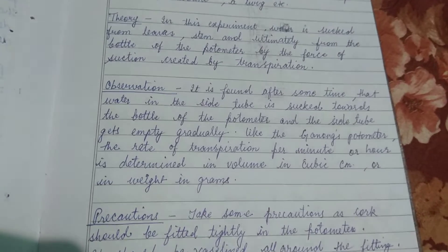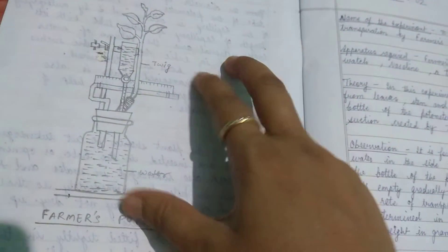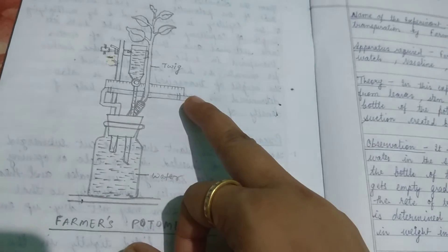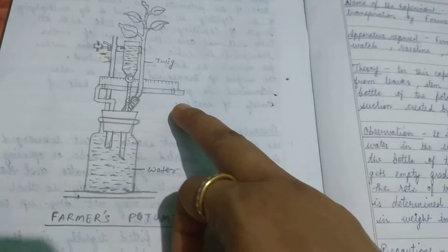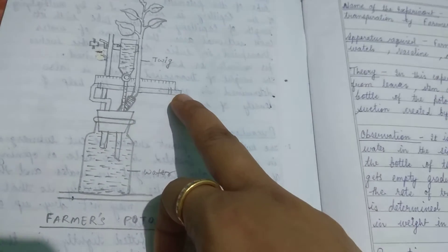The rate of transpiration per minute or hour is determined in volume in cubic centimeters or weight in grams. Here is the apparatus of the farmer's photometer. There are two side tubes and one main tube. The side tubes are filled with water, which represents the plant's water intake.